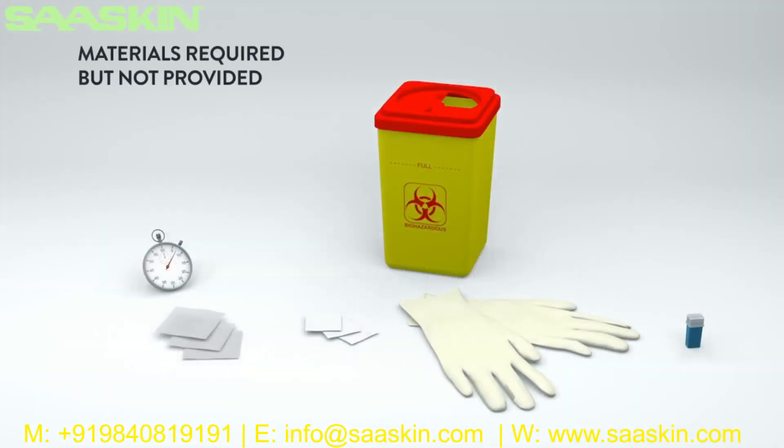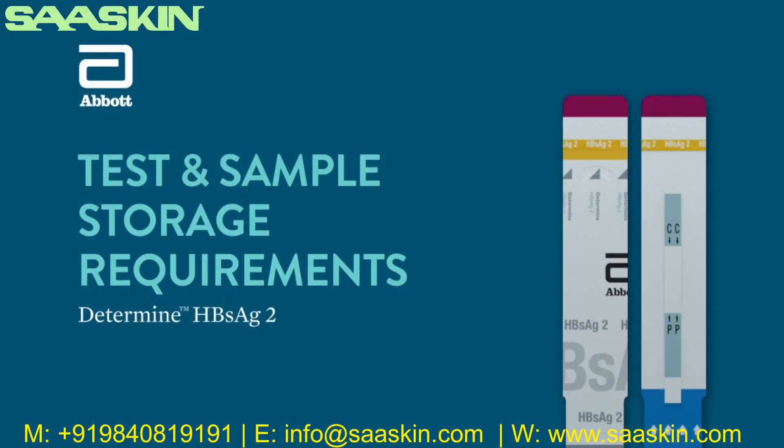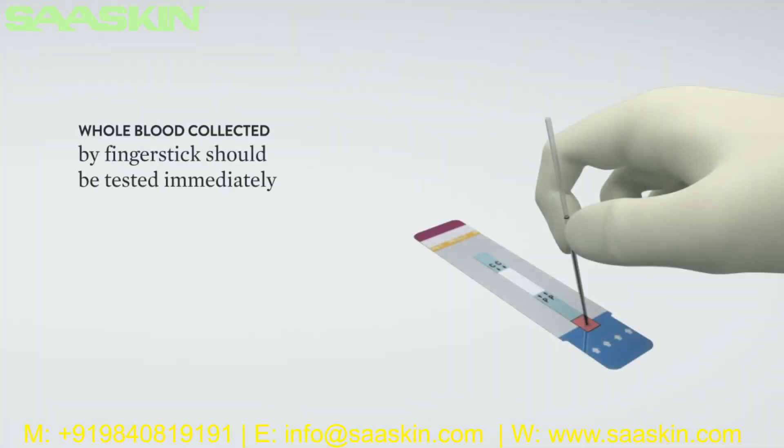Materials required but not provided: clock, watch, or other timing device; a sterile lancet capable of producing 50 microliters of blood; disposable gloves; sterile gauze; antiseptic wipes; and a biohazard disposal container. Test and sample storage requirements: The test cards in the aluminum Ziploc pouch containing desiccant and the chase buffer must be stored at 2 to 30 degrees Celsius (36 to 86 degrees Fahrenheit) until expiration date. Whole blood collected by finger stick should be tested immediately.